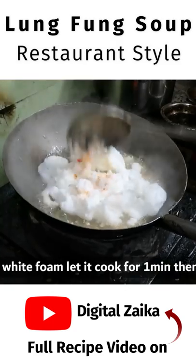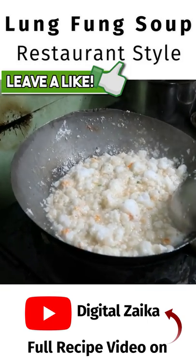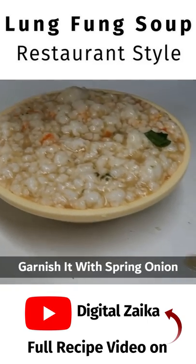We will add some of this to it. The chicken soup is ready. You can add some spring onion in it for garnish. Now it is ready to serve.